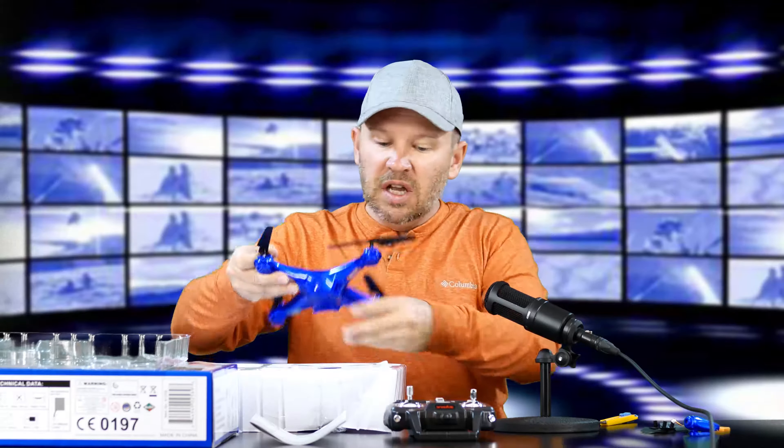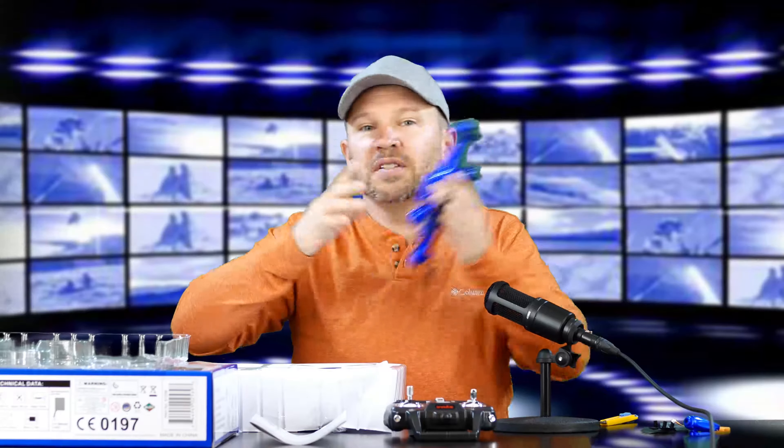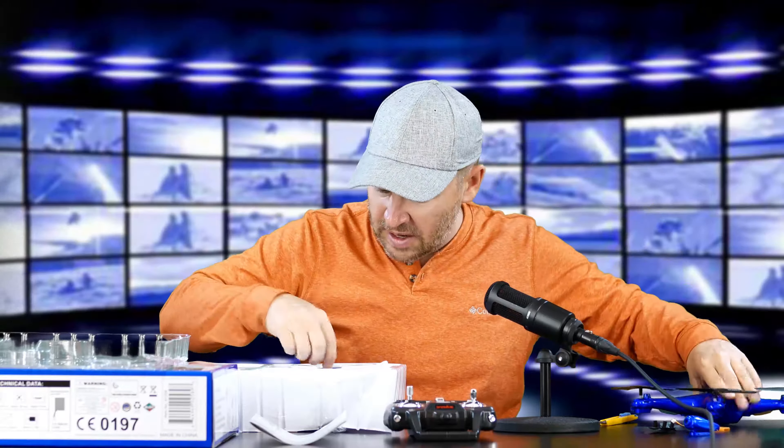They've already got the props assembled on here. A little bit smaller than the X8. I really love that color — that's awesome, although it may be hard to see against the blue sky. It's darker, so probably not. It's amazing how light this is. I can see why these fly well because there's not a lot of weight — everything's a power-to-weight ratio with these quadcopters.